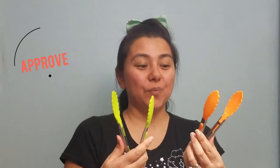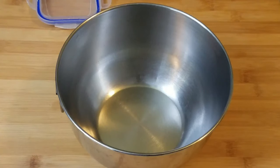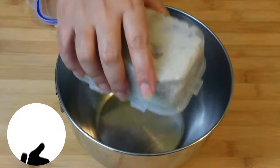Alright, tongs! Thank you so much for these — these will come in handy. Wow, aren't these cute? These would be perfect for my koroke video. So for this koroke recipe, we're going to be using our leftover mashed potatoes — two cups of mashed potatoes.